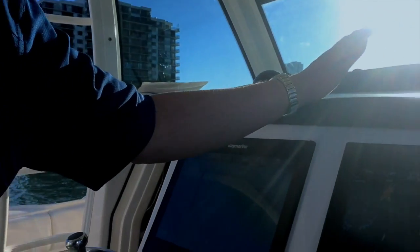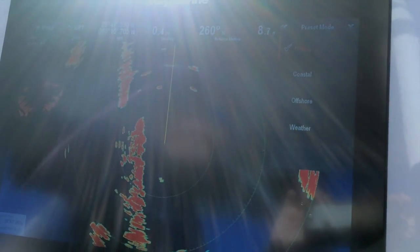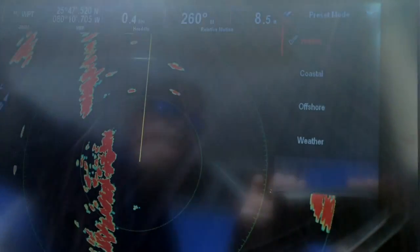The last setting is called weather mode, and in the Quantum that's a special mode that actually enables the radar to see storm cells, thunderstorms, and other weather phenomena out on the horizon.